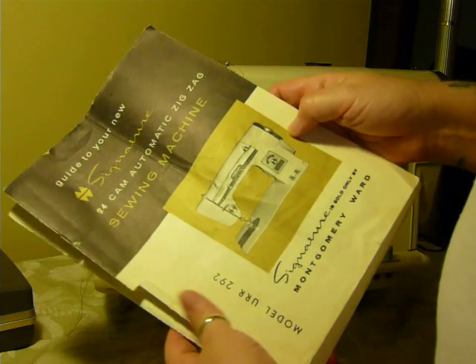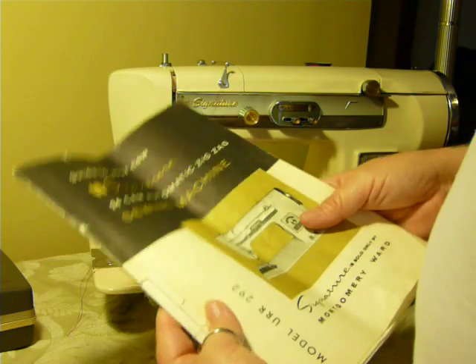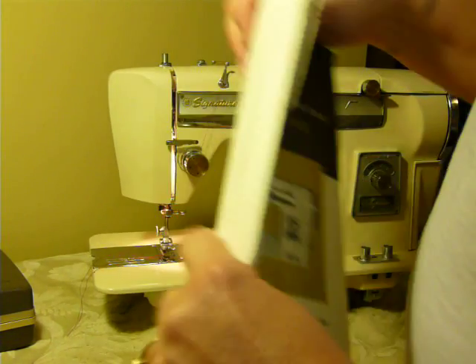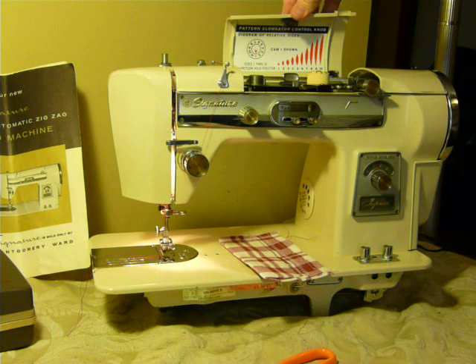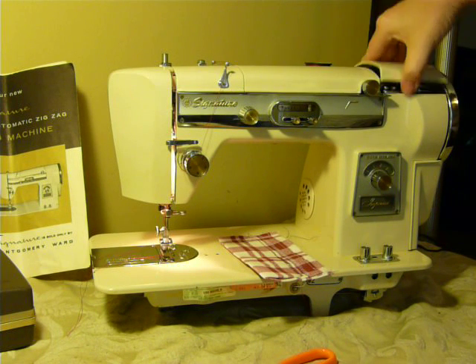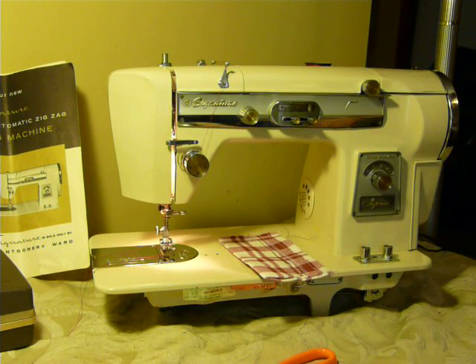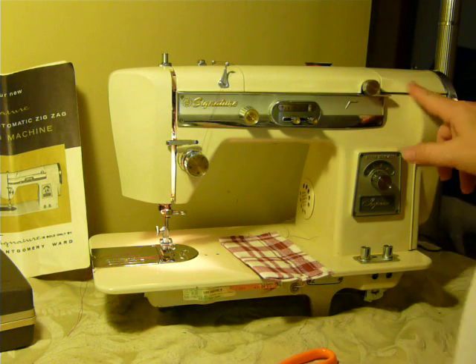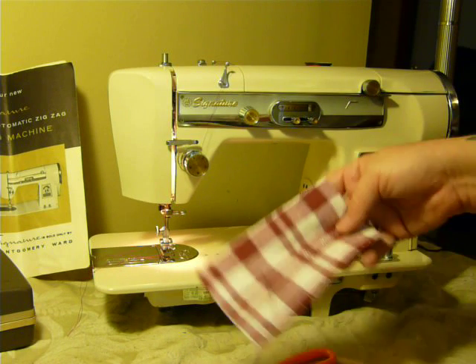It's a 1.3 amp all-metal machine. It's a basic zigzag machine unless you add a cam. The cams go up here under the top panel. Your bobbin winder is also up here under the top panel. Cosmetically it's a very nice machine — it has a little paint rub here, little tiny dings here and there, but other than that it's in very nice shape.